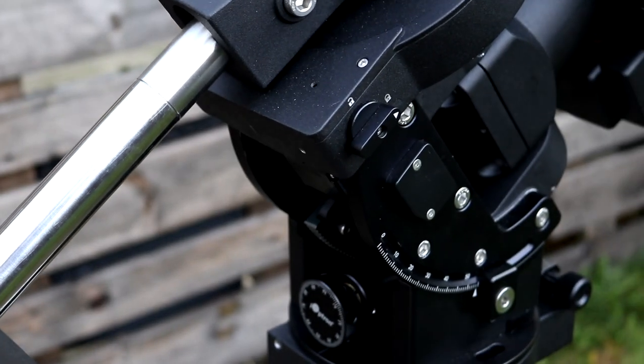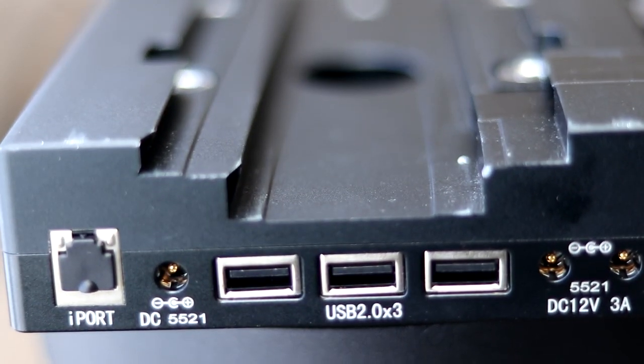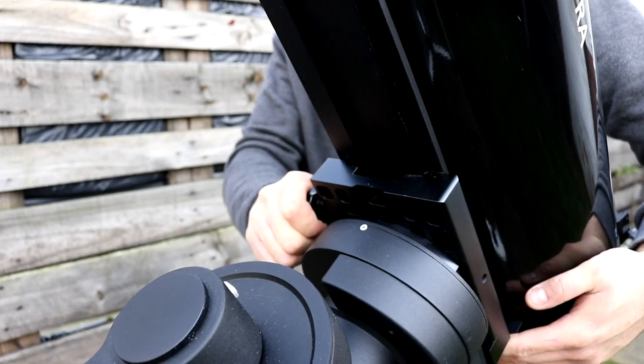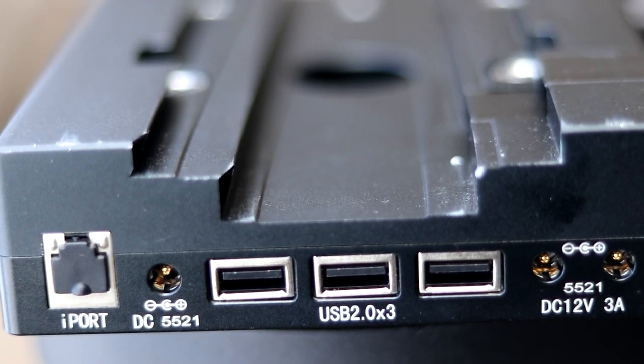Now we're going to move on to the mount itself. The CEM70 is packed full of features — huge capacity, an iPolar system, and an integrated USB hub, just to name a few. Starting at the top, it has a dual-type Vixen/Losmandy saddle, as you would expect for this kind of mount. So no matter what dovetail your telescope has, you're going to be able to secure it. Securing it involves two big metal lugs that pinch and hold the dovetail in place, which is good because it won't damage the dovetail on your telescope. At the rear of the saddle there are no less than three DC power ports — your standard positive tip ports for powering accessories, drawing power through the mount and mains.